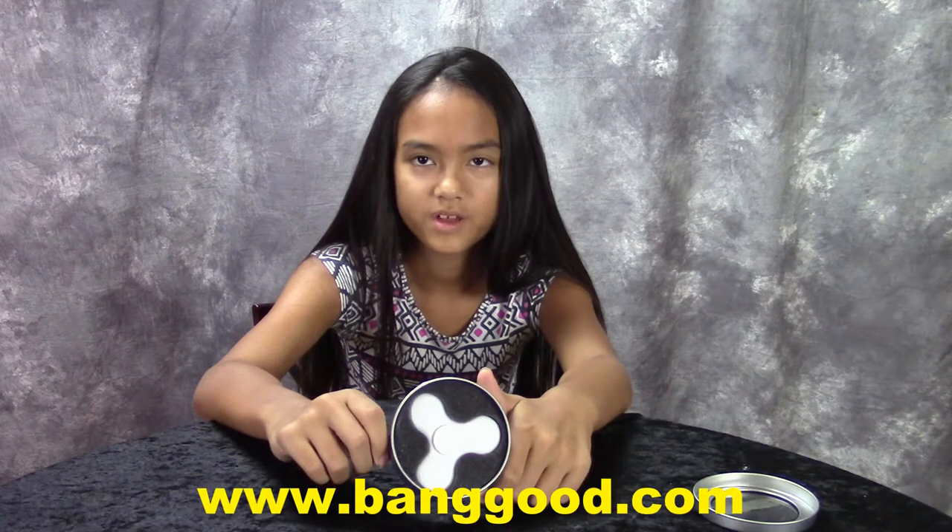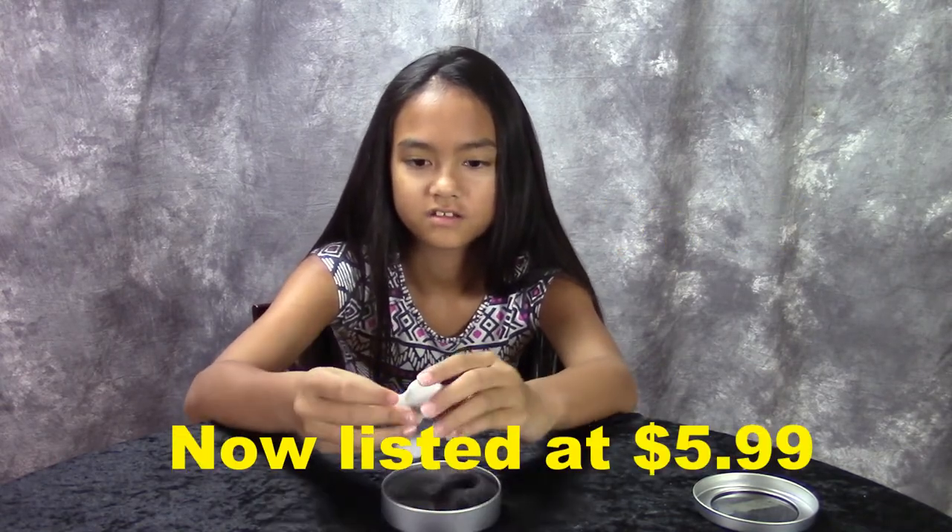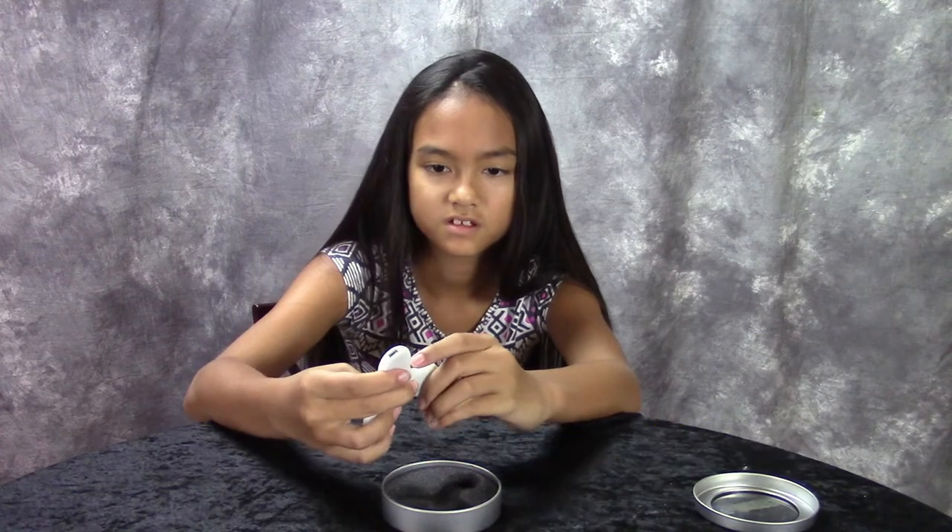Hey guys, we got this fidget spinner at banggood.com. It costs $1.98 and included shipping. It's supposed to make music and light up. Let's see if it does.